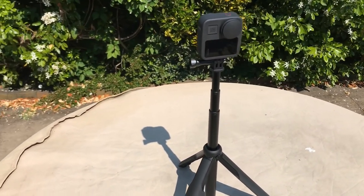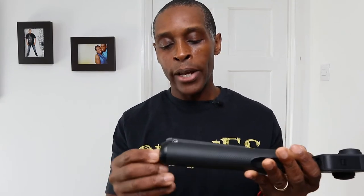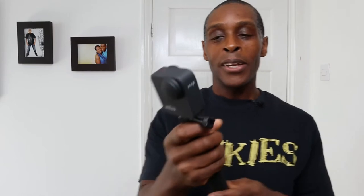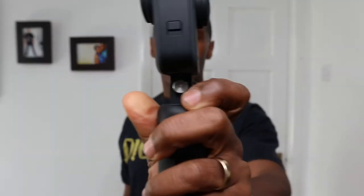On the legs, there's rubber on all of them, but two legs have a grippy, wavy rubber for traction and the third leg — which has the logo — has smooth rubber. When the legs are spread out they give a fairly wide footprint. Each leg has a small magnet that holds them together when closed, which is a nice feature. At the top is the typical GoPro mount, made of plastic, with a closed-knot design.